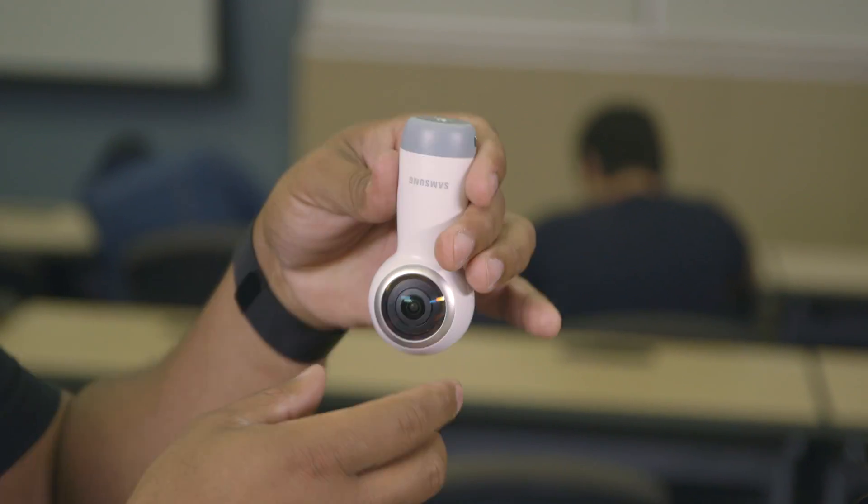Facebook Live, Instagram Live — everyone's doing that, and it's great because it's so compact. You could take this thing and put it on a drone with the mounting on the bottom, just hang it upside down like that, and you will get amazing 360 degree aerial footage. It's great for travel bloggers.